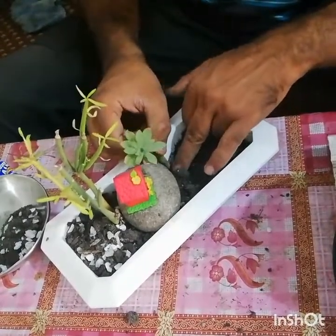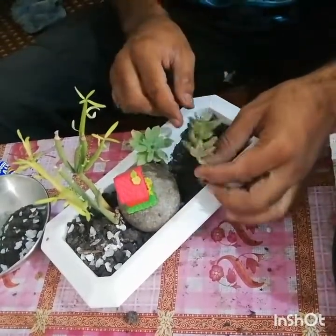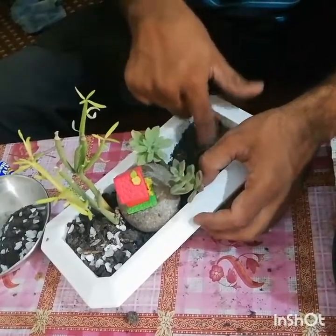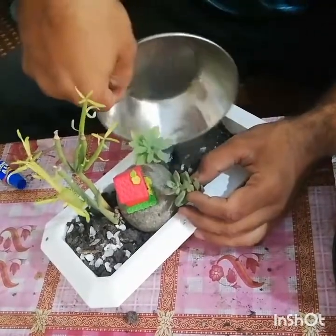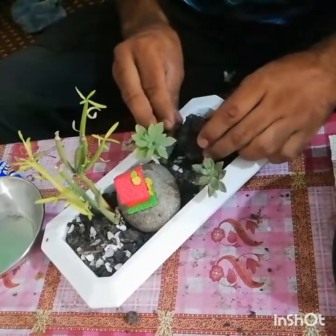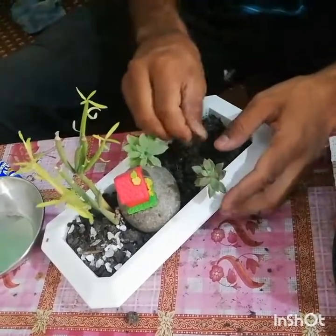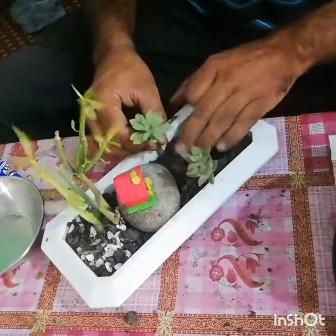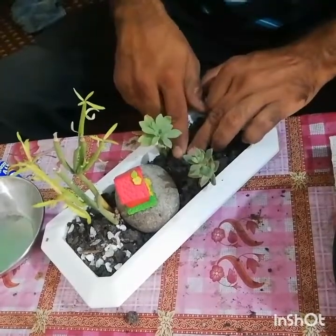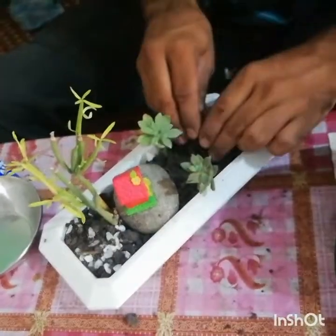I will use this aeonium succulent — I will use two succulents in this fairy garden. One is aeonium and the second is Darla sunshine. All these plants require very low maintenance and very little water — they are hardy plants.